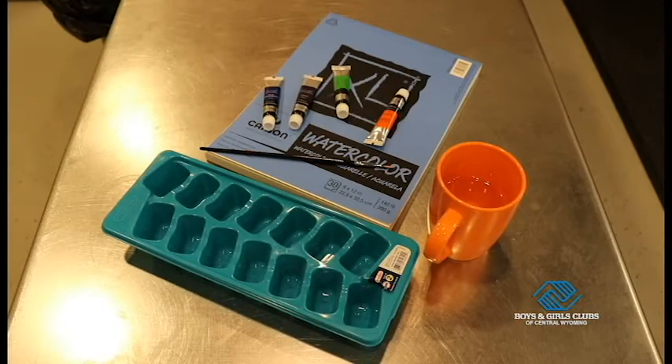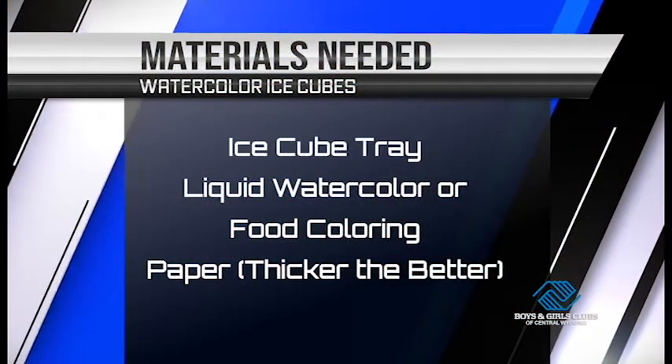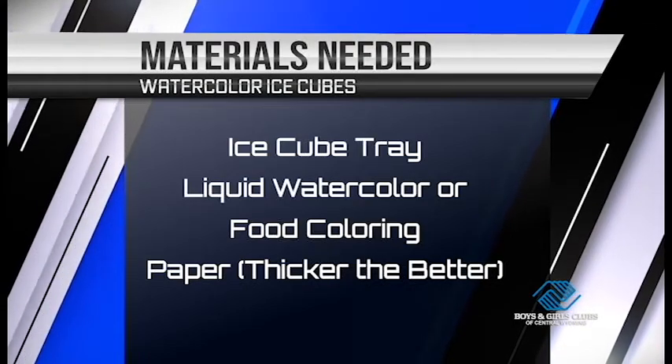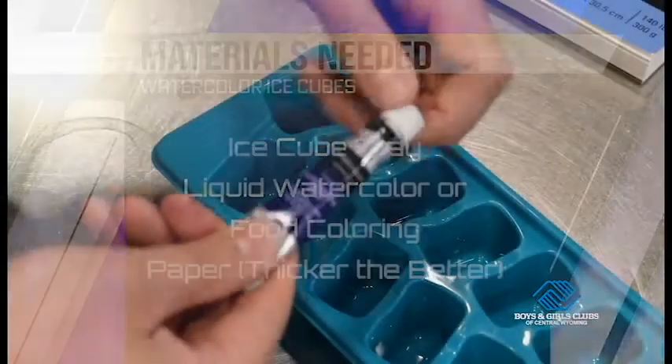Now we just need to gather up our supplies. We need an ice cube tray, liquid watercolor or food coloring, and thick paper like watercolor paper, but any paper will work.